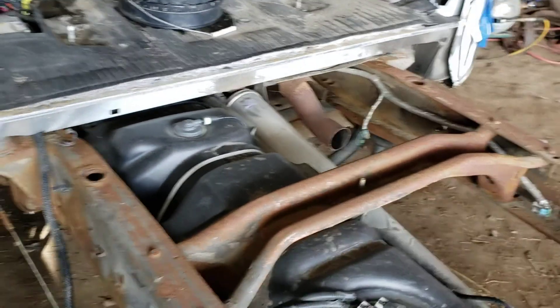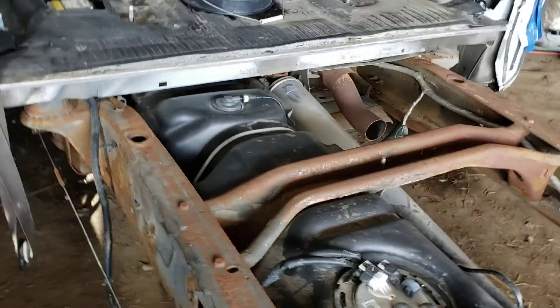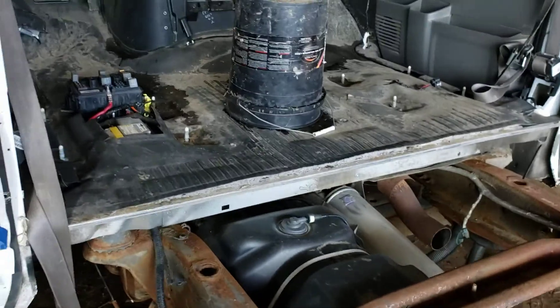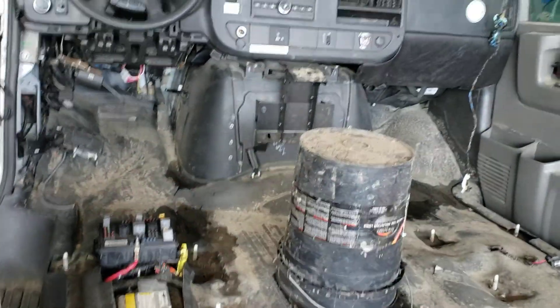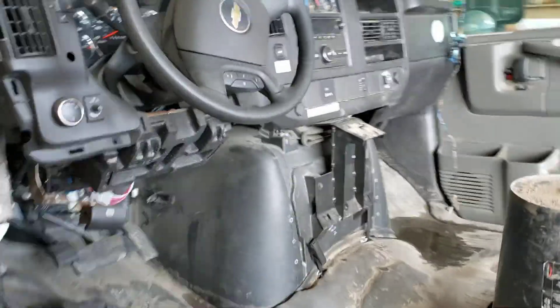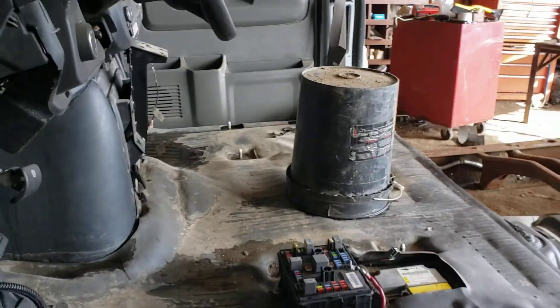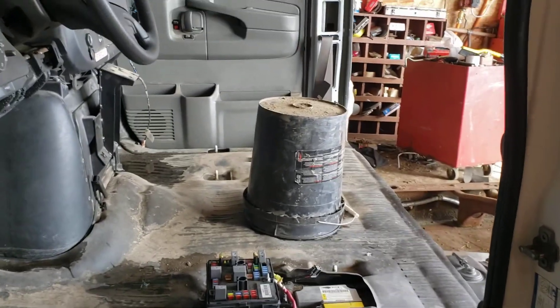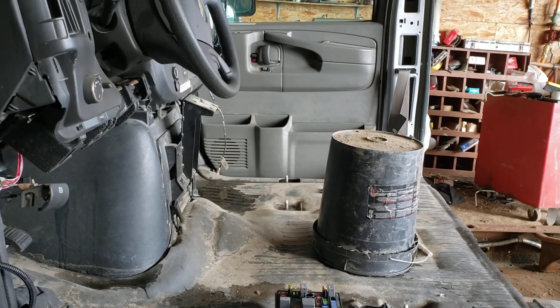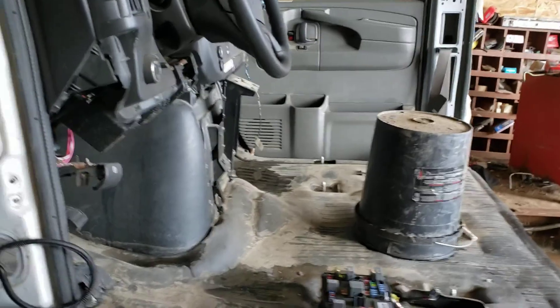We're gonna go from three speeds to six - that's double the speeds, just wrap your head around that for a second. I'm just about ready to start tearing into this. First thing will be to get it taken apart because I'm using everything off of this that I can for the swap.